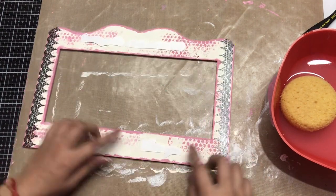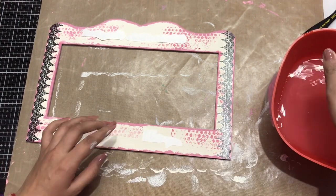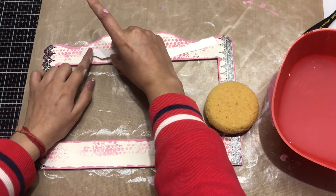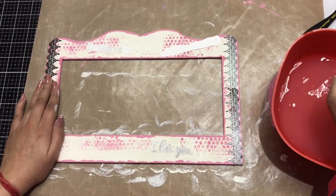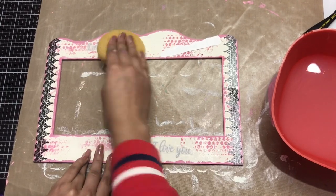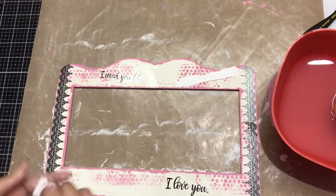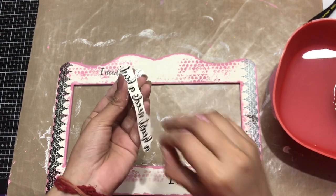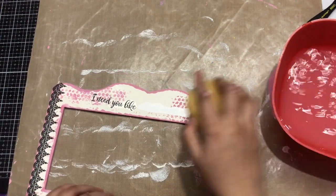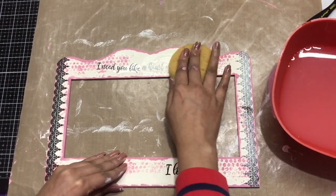I'm removing the top film and placing the first part of the Transfer Me sheet, adding water. I've removed the backing of the first part and I'm making sure not to place the second part yet. Once the first part transfers nicely, I'll remove the film of the second part and place it down, aligning it properly so it looks like one full line and you can't tell the sentiment was split into two parts.